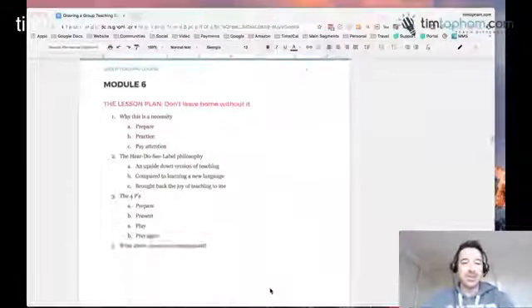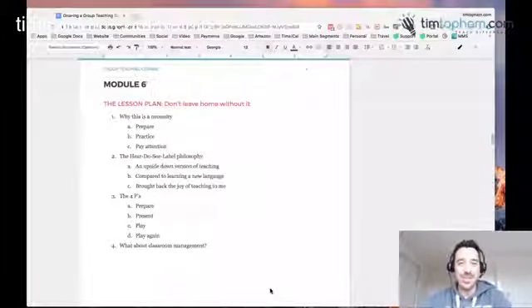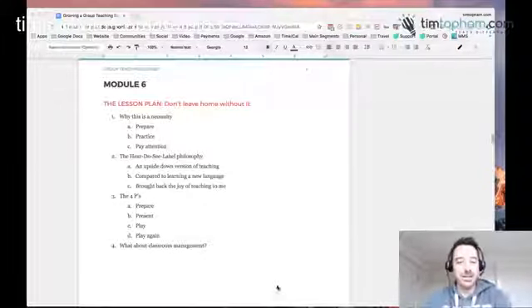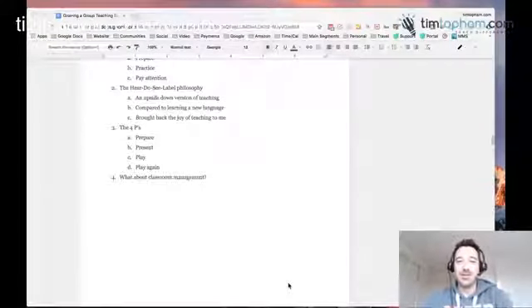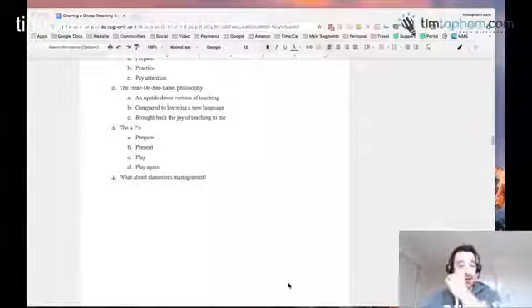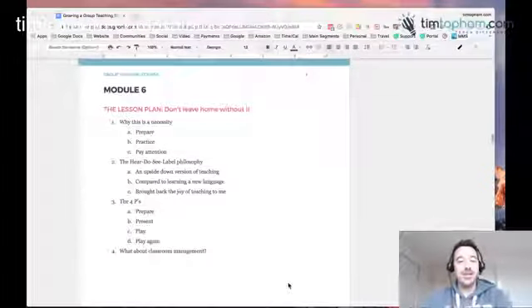Module 6 is lesson planning — crucial, crucial, crucial, particularly for classes. You cannot wing classes. Just as when I was in classrooms at schools, you would never think to go in without preparing. You might get away with it in one-on-one lessons, but in group teaching you really must have a lesson plan. Deborah talks about her do, see, and label philosophy, and also the four Ps of presenting new material. So they are the six key modules.